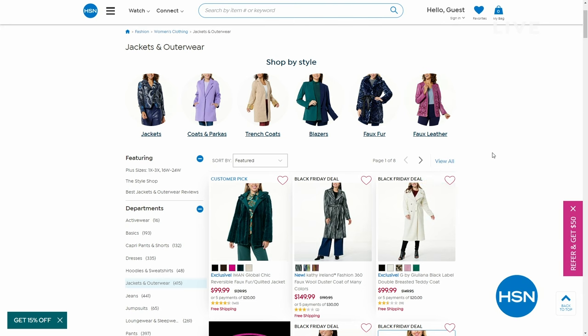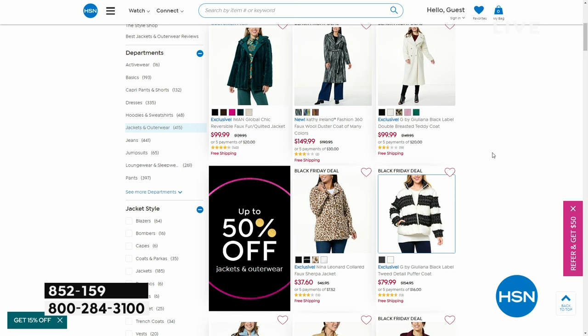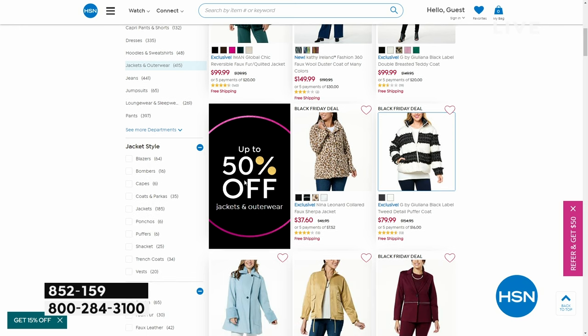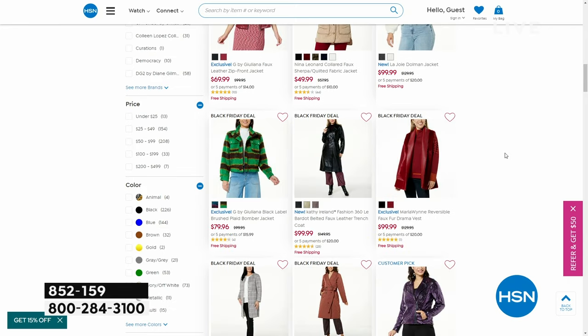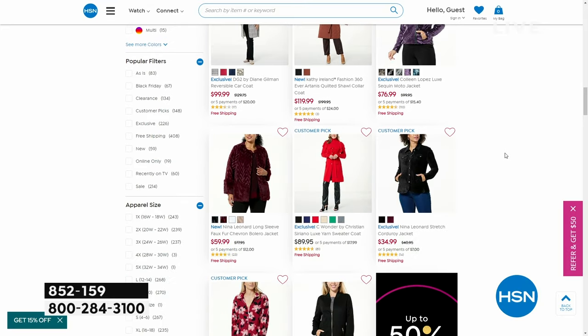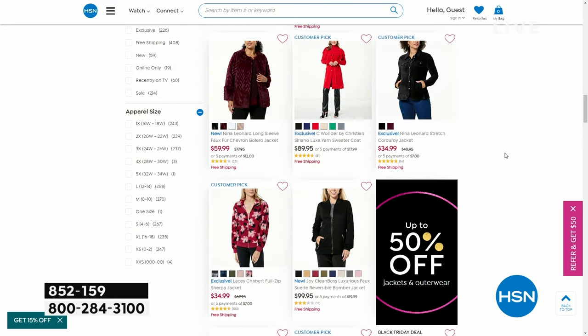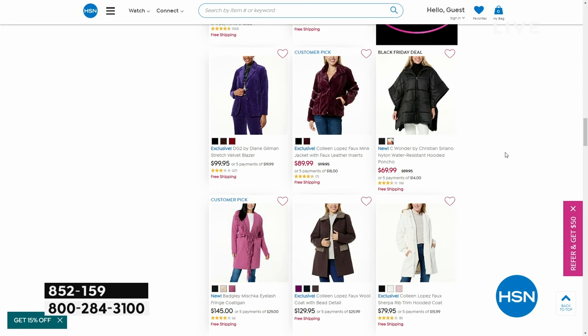We have some wonderful gift ideas on hsn.com — up to 50% off jackets and outerwear. I love outerwear because it's very stylish and serves a purpose. Take advantage — warm up. Are you going skiing? Up to 50% off, that's pretty good.